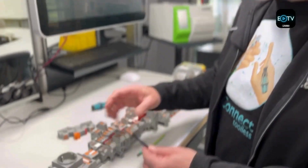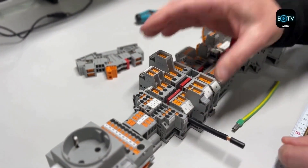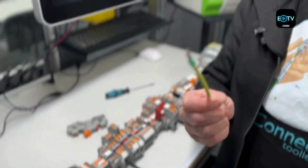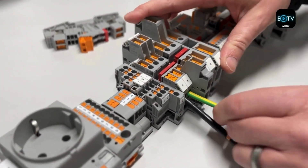In practical terms, PushX technology is going to let you terminate your wiring very quickly. This cable, as you can see, has no ferrule attached — insert, click, and you know it's connected. But equally if we do use a ferrule, exactly the same process: click and it's done.